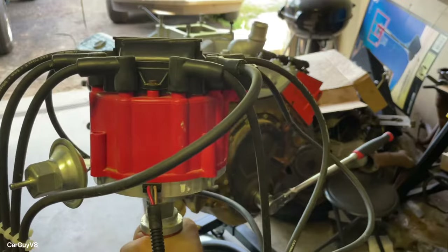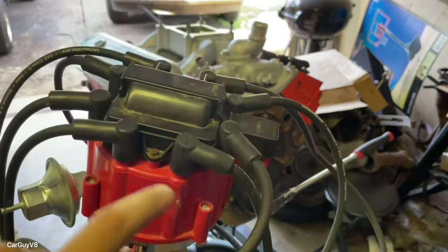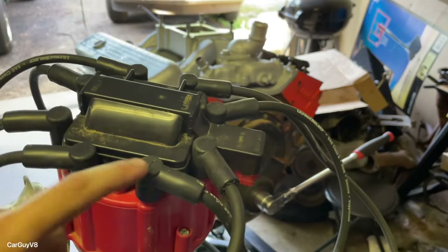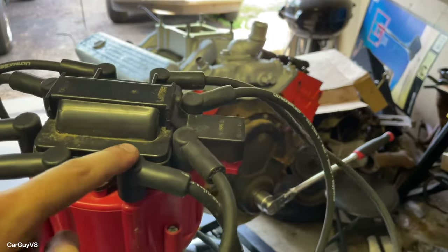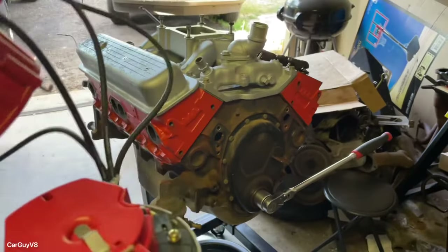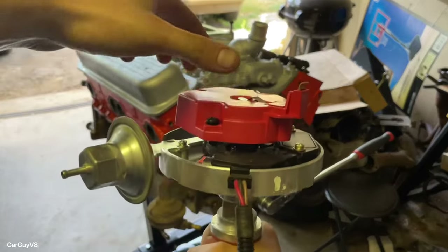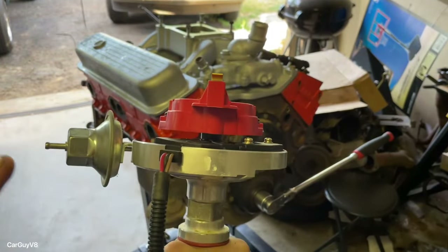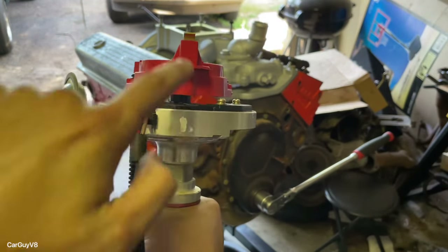Right here we have my HEI distributor going into this engine. I've already used a paint pen to mark where cylinder one is. On an HEI or any Chevy distributor you can technically make any wire cylinder one, but this is the correct one. I'm going to go ahead and pop the cap off so you can see where the rotor points visually — when it's all said and done it should line up fairly closely with top dead center if it matches the paint pen mark.